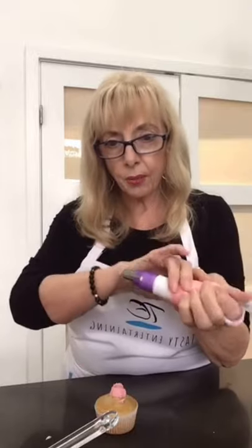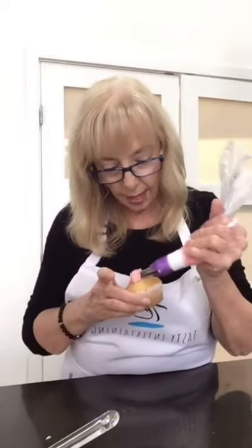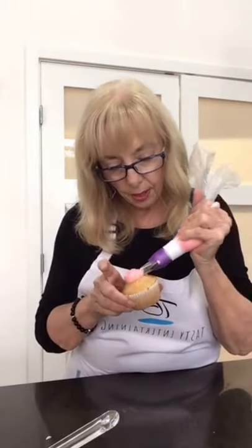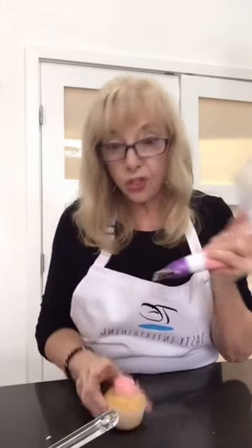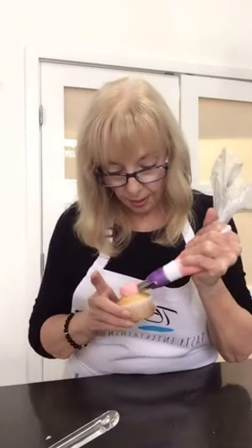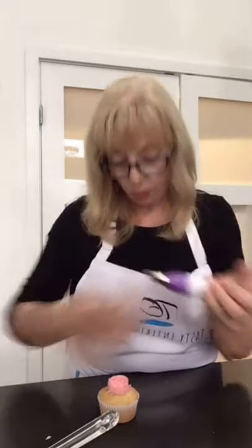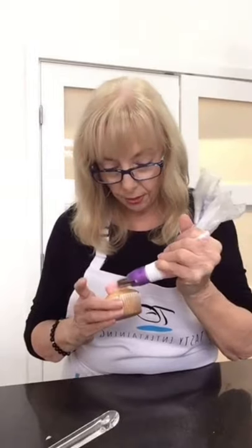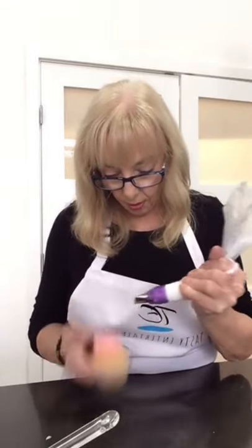I can do orchids, but not today. Keep the bag under pressure always — it's no good unless you keep the bag under pressure. It's the only way you get your buttercream to come out properly.